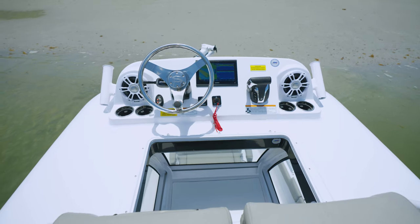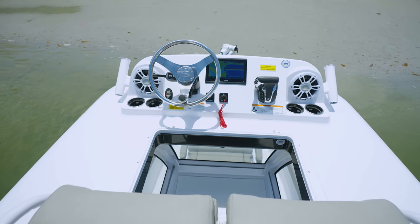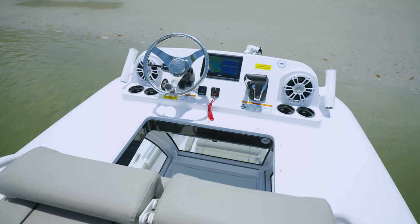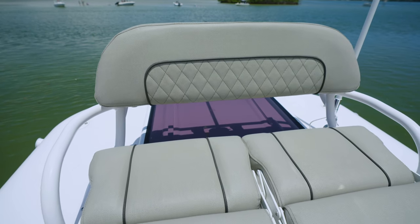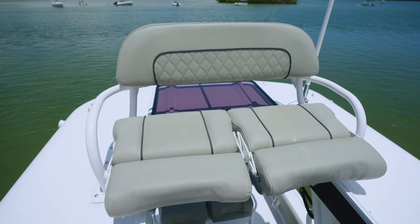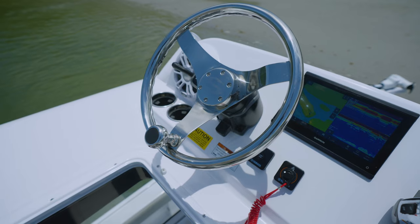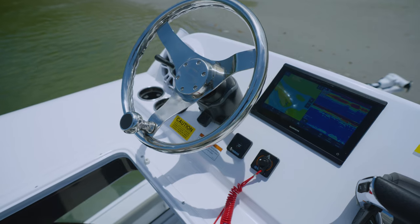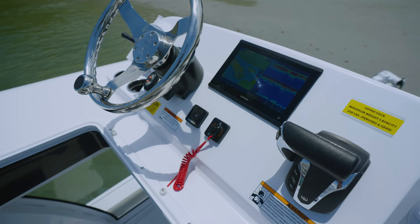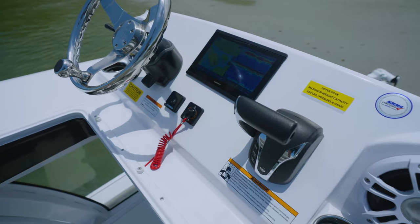The half tower with second station upgrade is the ultimate addition to take your Sportsman to the next level. With its premium features and advanced design, this half tower provides unmatched comfort, visibility, and control for your on-water adventures. Whether you're fishing, cruising, or just enjoying a day out on the water, the half tower with second station ensures that you have the best vantage point to navigate and take in the scenery.